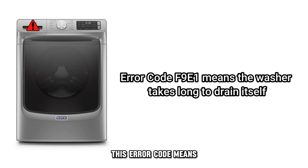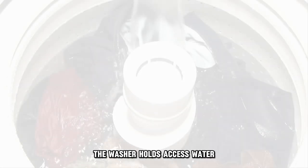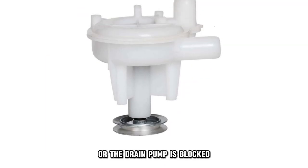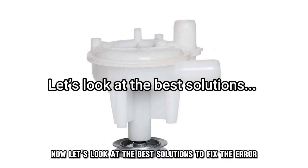This error code means the washer takes too long to drain itself. The following are some of the common causes of this error: the washer holds excess water, the drain hose has a blockage, or the drain pump is blocked. Now, let's look at the best solutions to fix the error.